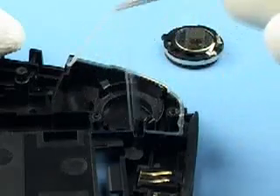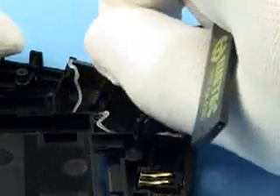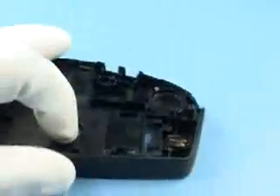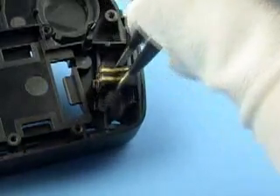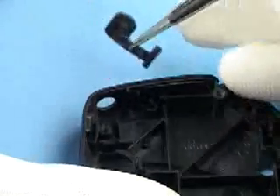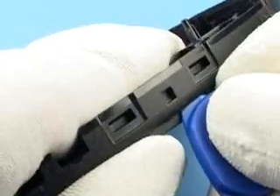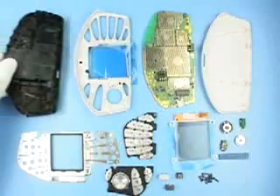Remove old silicone gasket if it is already loose somewhere. Remove microphone by pushing a Torx driver through this hole. Corrugated tweezers should be used when removing DC connector jack. Unlock power key and remove it. Release button can be unlocked with SRT-6. Now disassembly procedure is finished.